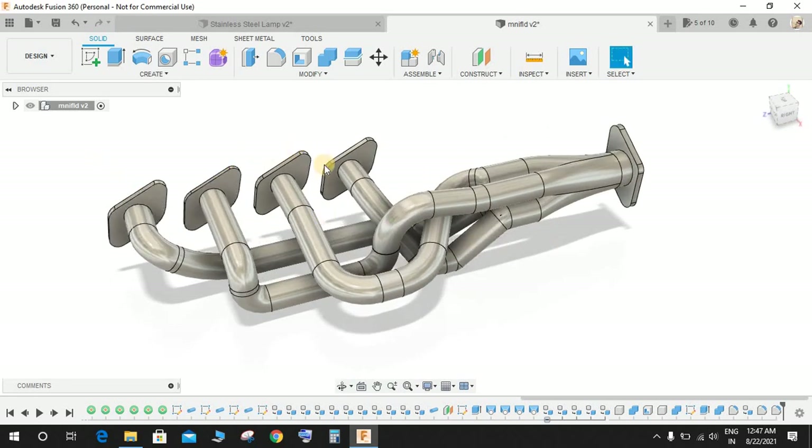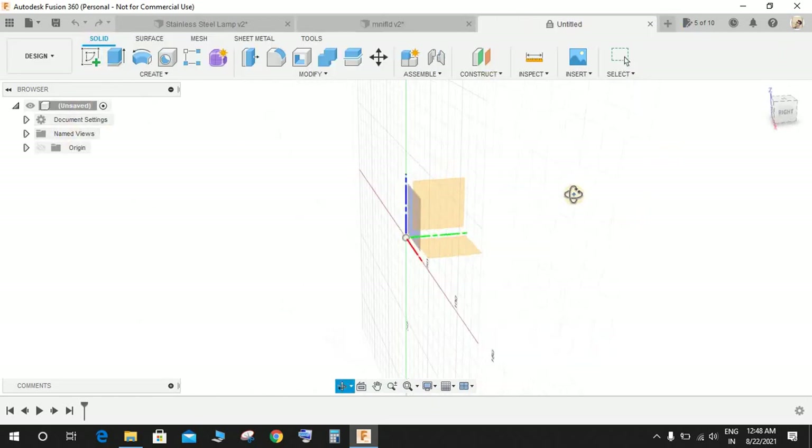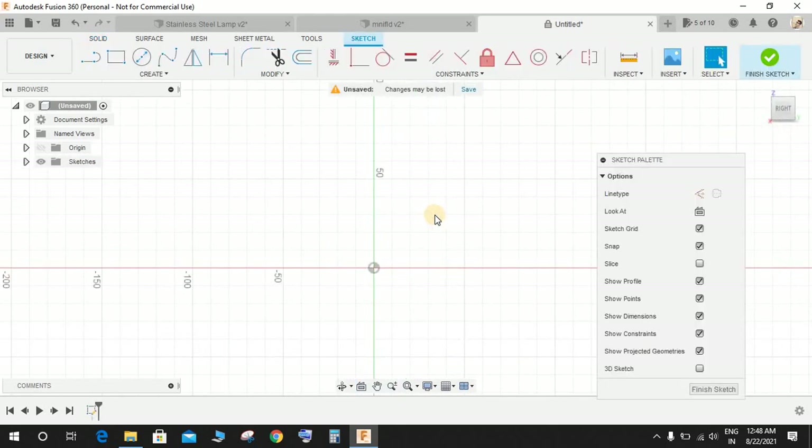We will start by making these four outlets for each cylinder, then we will make the combined shaft, and in the final part of the video we will be making the pipes. So let's get started — switch to a new workspace, click on 'Create a Sketch', and on the front plane start by making some drawings.